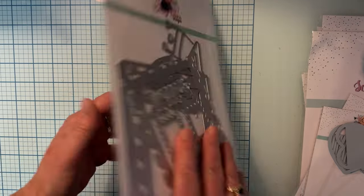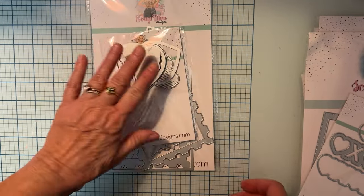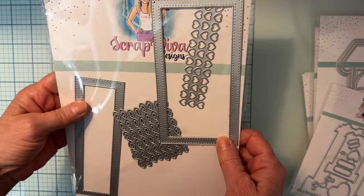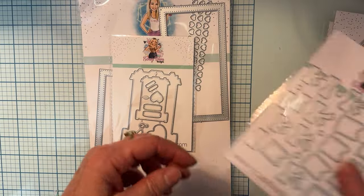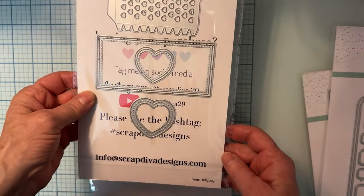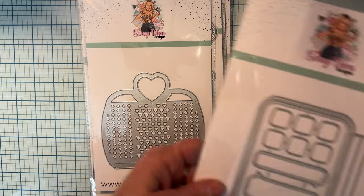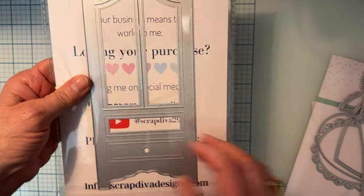First up we have the Postage Stamp Mini Album, Fringed Hearts, the Fringed Hearts Bundle, the XOXO Shaker, the Valentine Treat Box, the Garbage Container Bin, the Valentine Banner Set, the Market Stand Mini Album, the Heart Jelly Bag — which is a little bit smaller than the other two previously released — the Cell Phone Shaker and Cover, and the Armoire Tag Set.